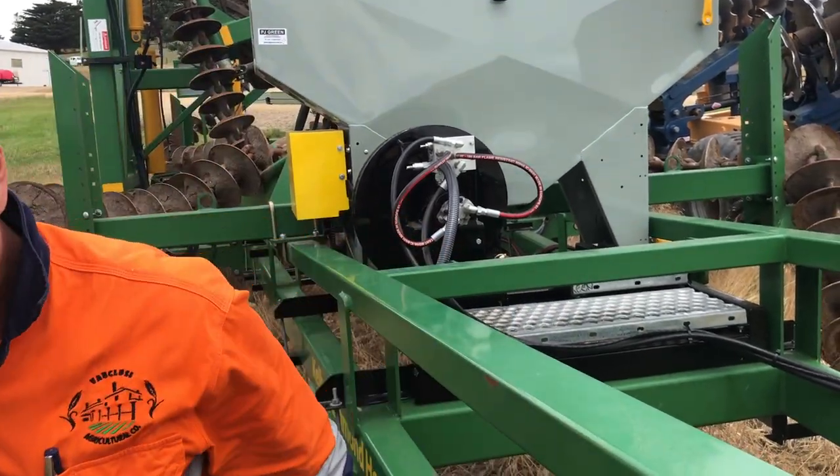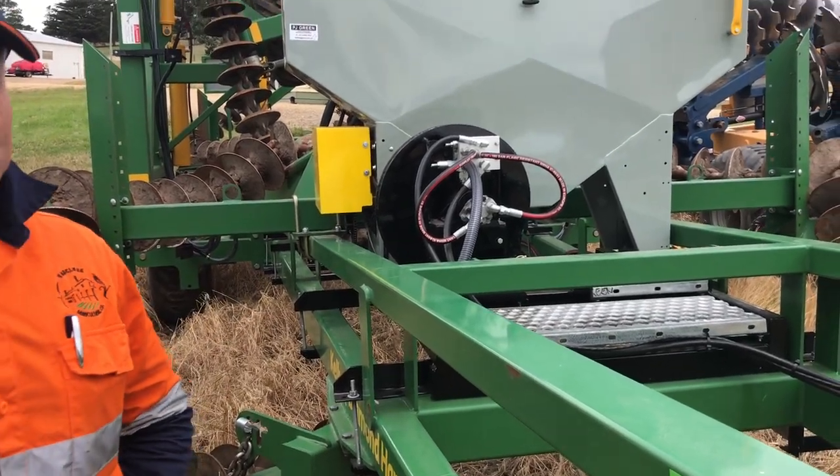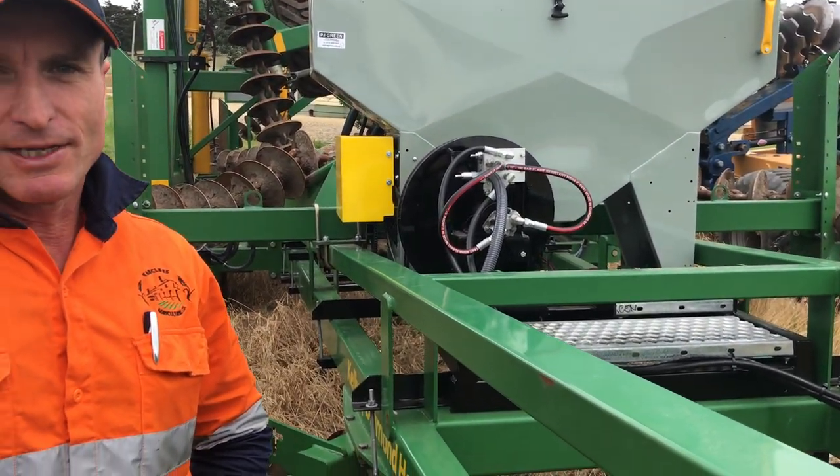Very good, thanks for the tour. Good to see what crops we've done with the machine — been very good. Thank you, excellent.